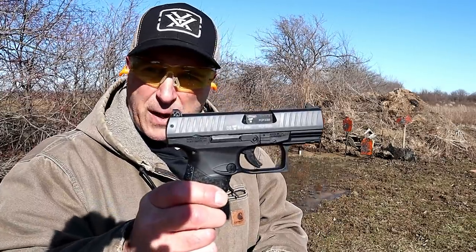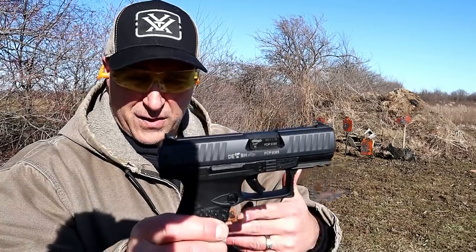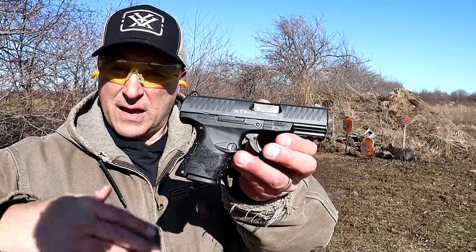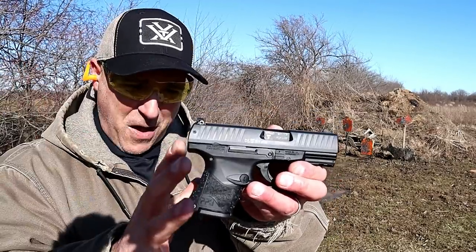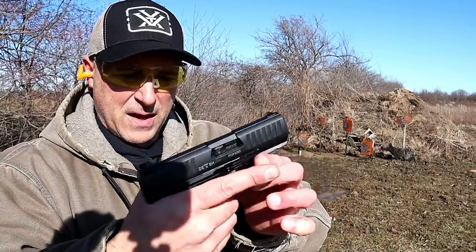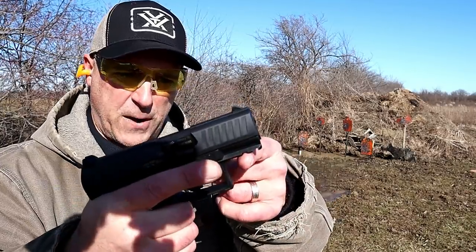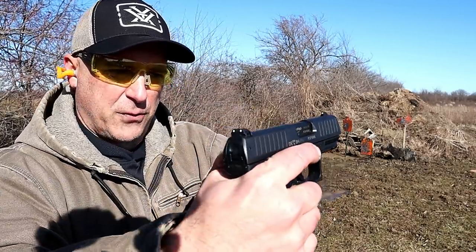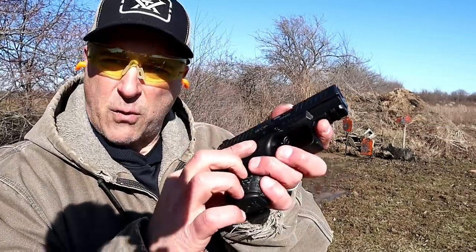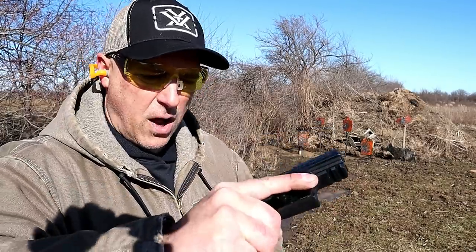But here we have the PPQ Subcompact. Now the full-size PPQ is an amazing gun — there's no disputing that. This is like the American, the same thing just a little bit smaller. It's got a short grip here, and it also accepts the larger PPQ mags. It has a sweet five and a half pound trigger, also a Picatinny rail, front serrations, three-dot sights, sight hole indicator. This is also ambidextrous with the slide stop. Nice handgun all in all.